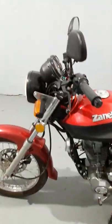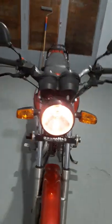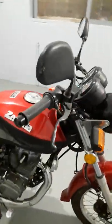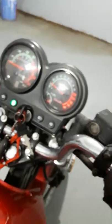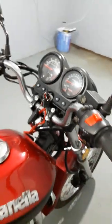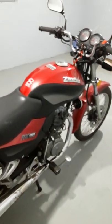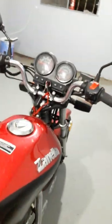Well guys, how are you? This is another video of Siciliano in his workshop. I'm going to show you the Zanella RX 150, model 2008, with 340 real kilometers.